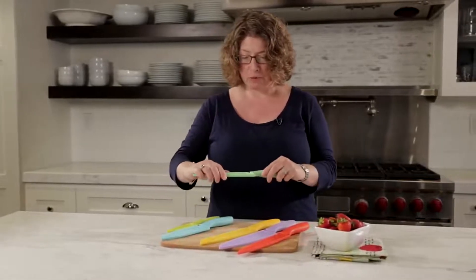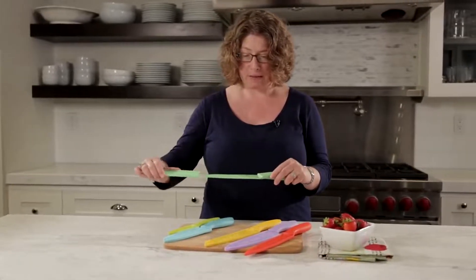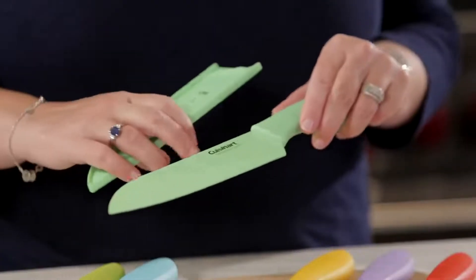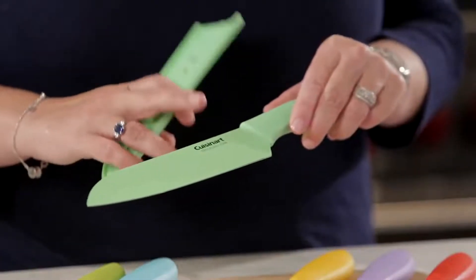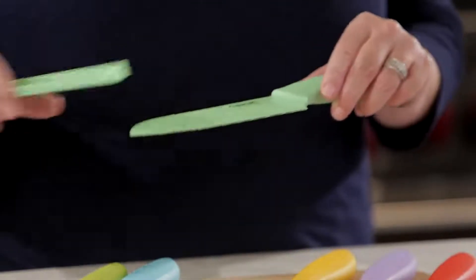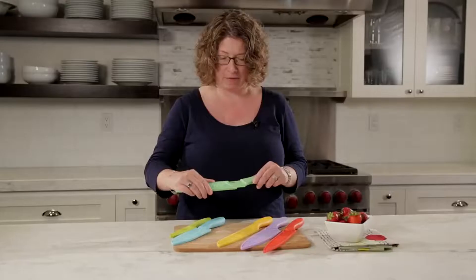This is your santoku, which is great because it has a little different edge right here. What's going to happen when you use that — especially if you're going to be cutting things like cheese — it'll aid in the cheese not sticking to the knife.